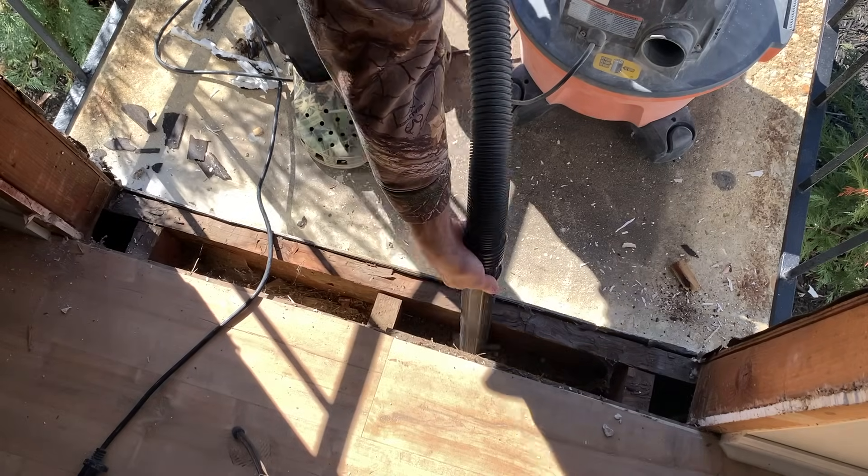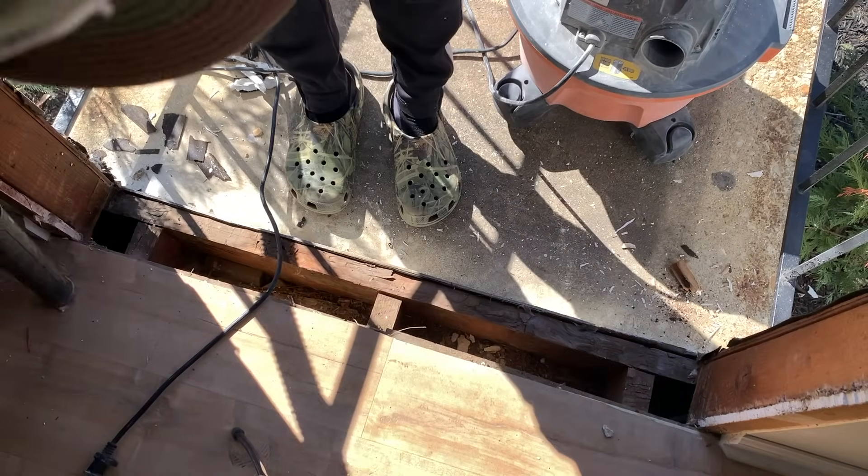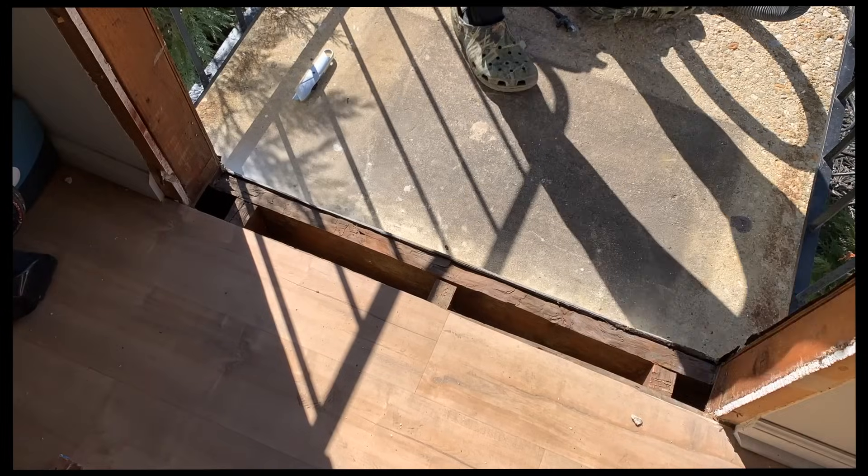At this point, you're going to vacuum out any dirt or debris that might be left in your opening and remove any screws or nails that are going to impact a new door. Once that's done, you can proceed.